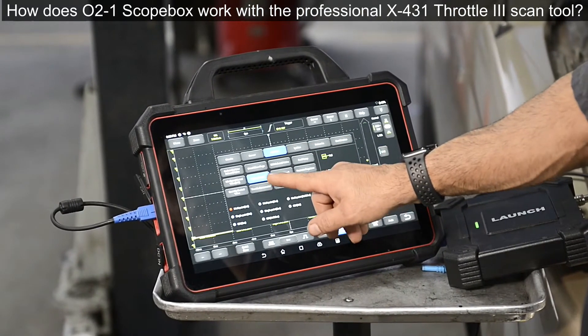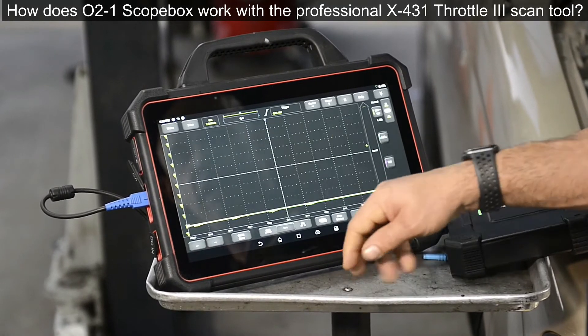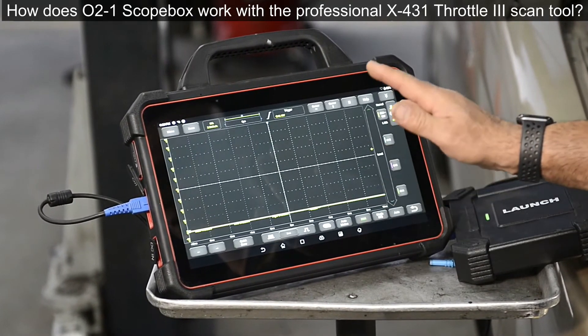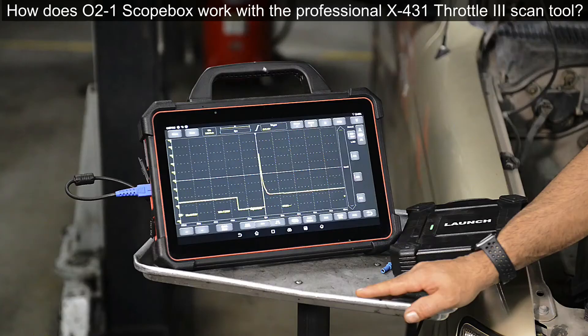Once we've made sure everything is connected, we are going to go into the automotive menu, select actuators, select injector, then press OK. Once we're here, we are going to start the truck so we can get ourselves a live signal.